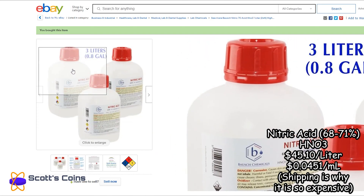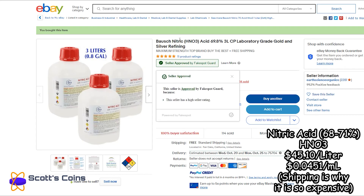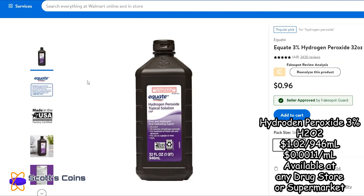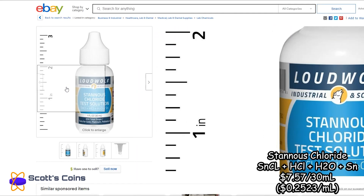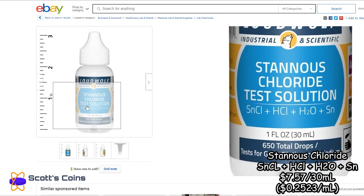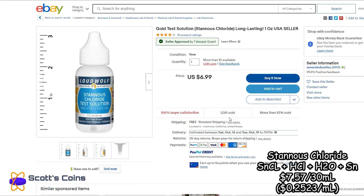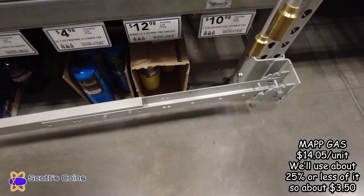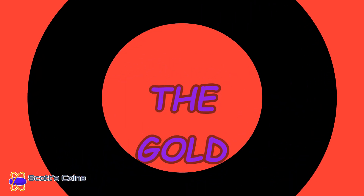You can also get sulfuric acid from a chemical supply store. The most expensive part is nitric acid at $45 per liter, usually because of hazardous materials shipping. Hydrogen peroxide at 3% — you can get it at your local drugstore, Walmart, anywhere really. And stannous chloride: not a necessity, but highly recommended. You can get it on eBay; it has a short lifespan of about a month and costs about 25 cents per milliliter. We're also going to need some map gas — after tax, $14.05 per unit.